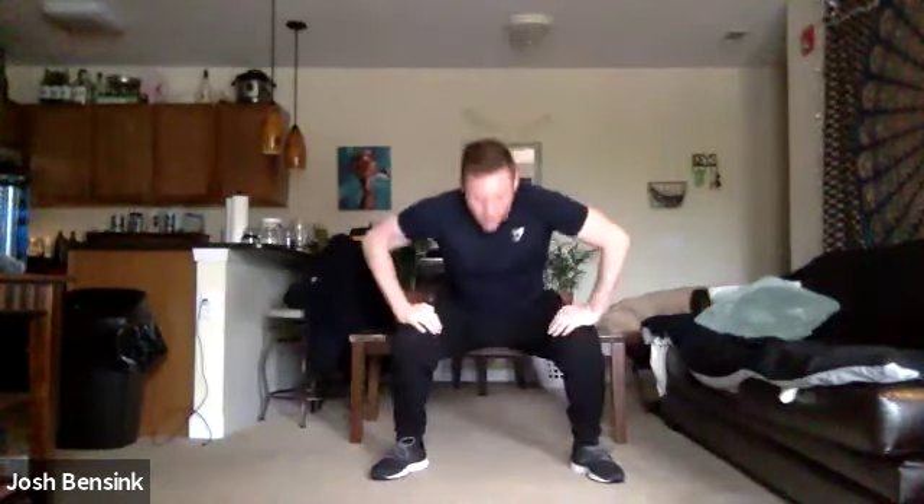We're going to do that one more time here, going down. Keep that back flat. Roll down. Bring it up. We're cutting it in half — going down for two, up for two. Really getting all those vertebrae rolling out.